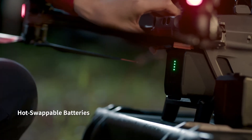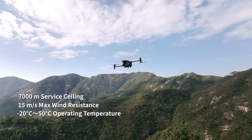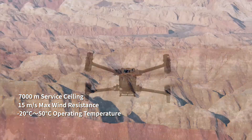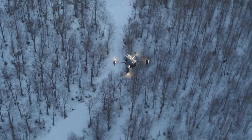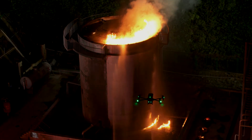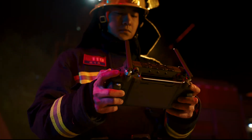Hot swap batteries keep you flying. Even under torrential rain, treacherous slopes, scorching heat, gale-force winds, or freezing cold, the M30 is designed to endure. The new DJI RC Plus controller is designed for enterprise pilots — it's waterproof and resistant to extreme temperatures.